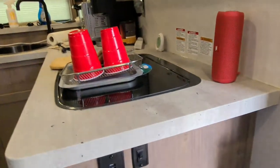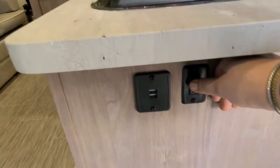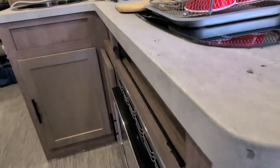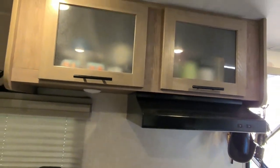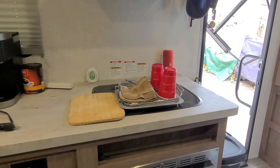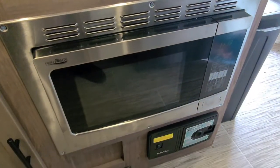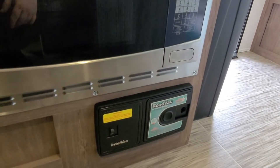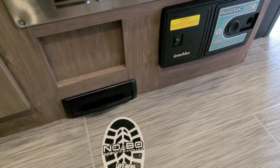Coming out to the main area, under here you have two USB ports and your switch for your accent lighting, which is here, and around the back of the counter at the breakfast bar. Two cabinets up top. It does come with a handy little JBL speaker right there, because there is no radio in here. There's a little spice rack area and your convection microwave. It also has a Road Vac central vacuum system installed — you just lift that door with your foot and sweep all your dirt and stuff in there.